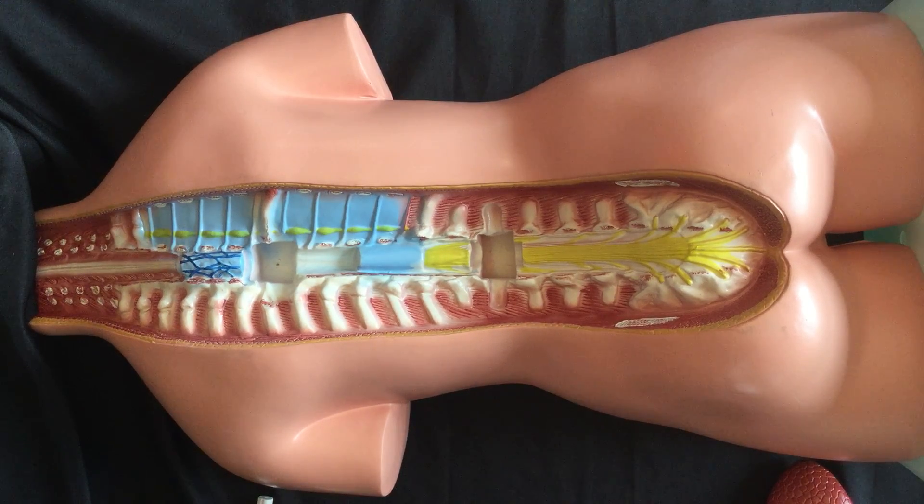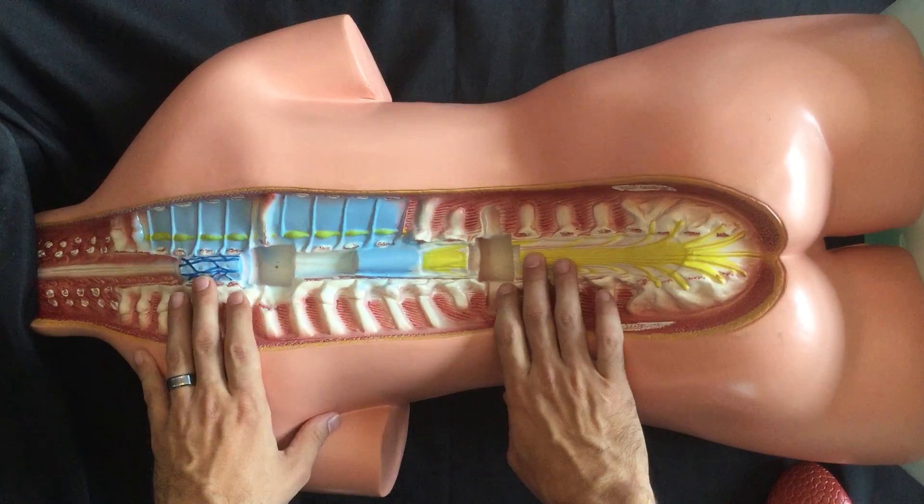Hello everybody and welcome to this video of reassembling your 33-inch tall full-size human anatomy model, brought to you by Cornerstone Educational Supply. I'm Dr. Marcus Ross and I'm here to walk you through how to put this whole thing back together.